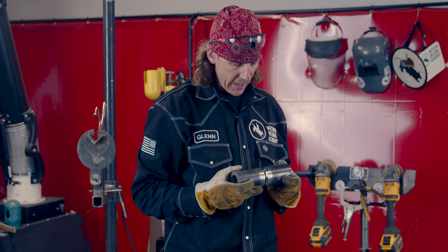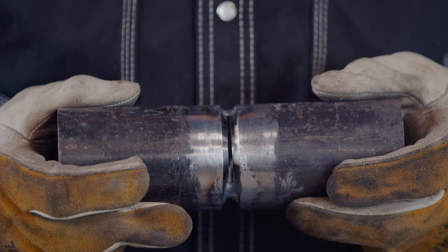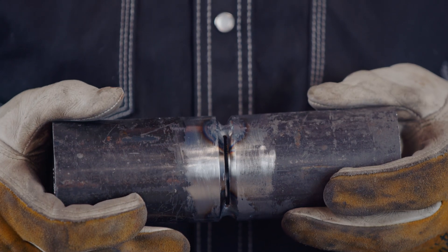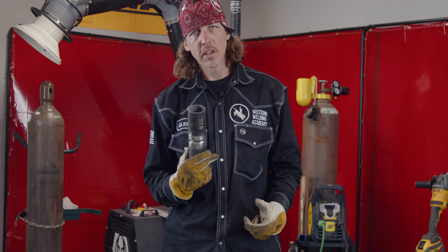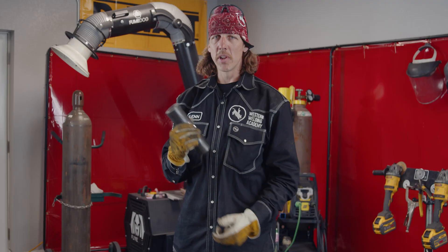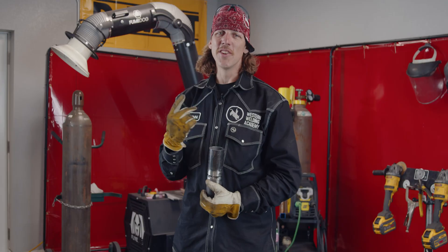Now we've got it all tacked up. The internal diameters of the pipe are both the same — they're matching up — there's no high-low. The welding process is going to go smooth and the roots are going to go in there nice. That's how you do a transition. If you want to see more great stuff like this, go check out more of our videos, and if you want to learn from the best, go to applytoweld.com, get yourself over to Gillette, Wyoming, get a booth, hold payment in, and we'll see you on the next one.